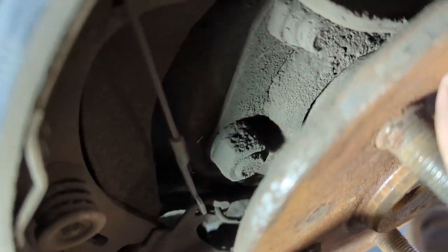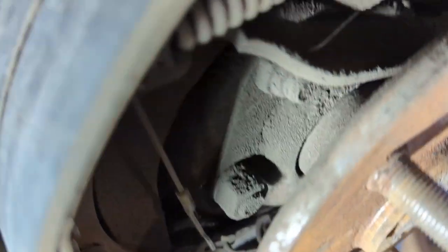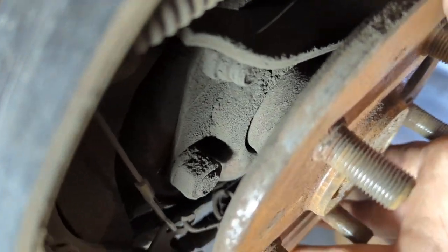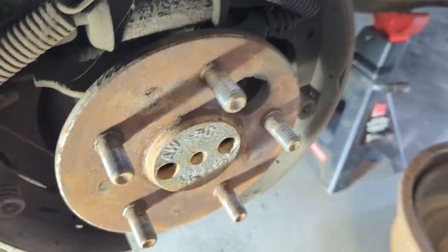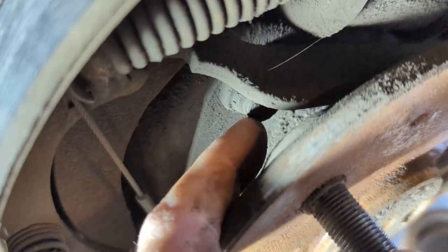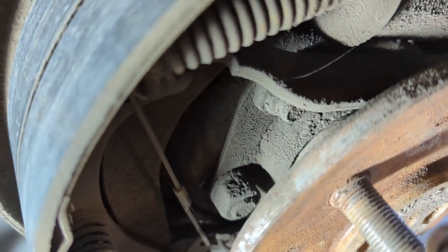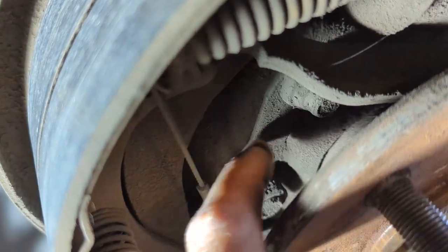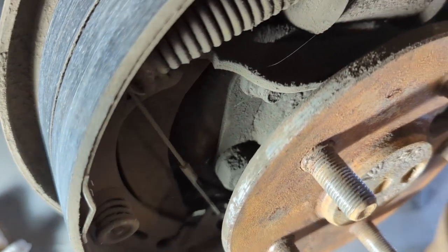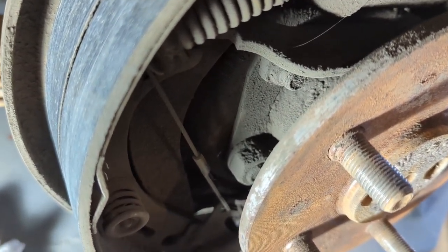This bearing here is a little loose, so we'll get this axle out. Just four bolts - anybody that's worked on these will already know. I'm going to clean this up with some brake cleaner, then get those four bolts out. That'll release the cap and we'll see if we can get this axle to pop out. I don't have a slide hammer, so I'll have to come up with another way if it doesn't come out easily.